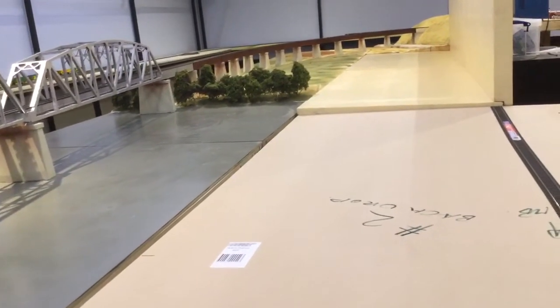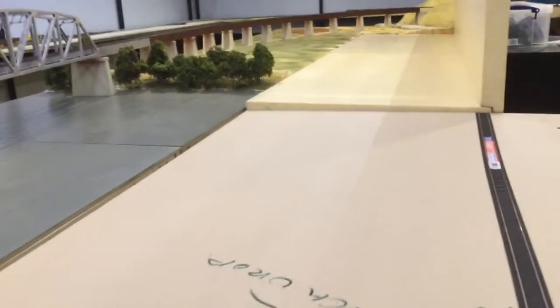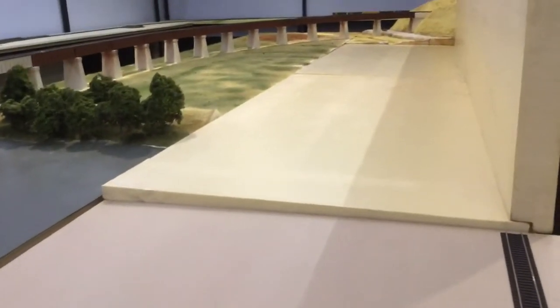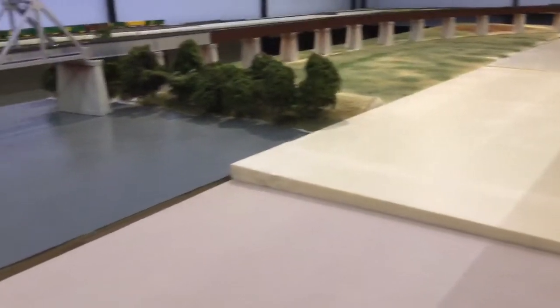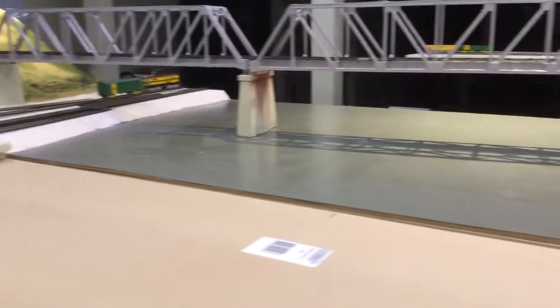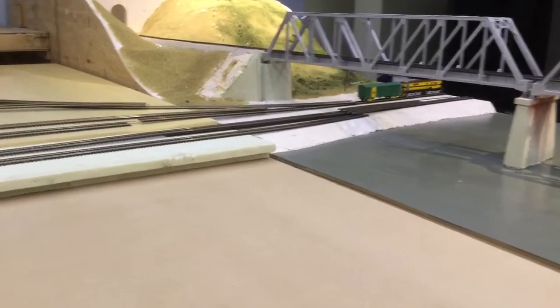Now I can fit these boards into the current configuration for the layout by the looks of it, so three extra boards, but the end result is quite good. So that would be the new revised wharf area.